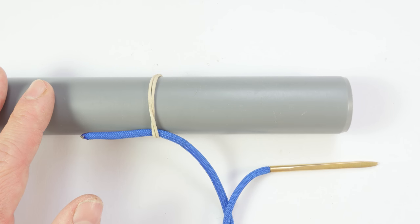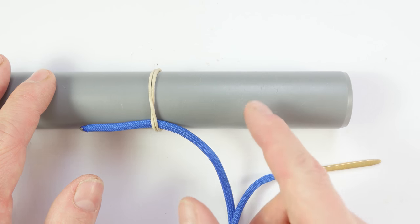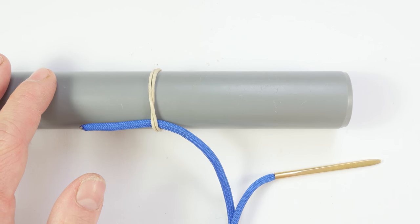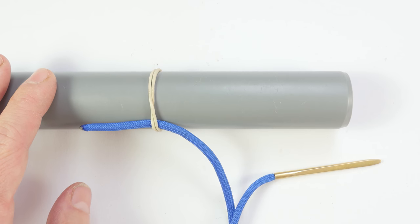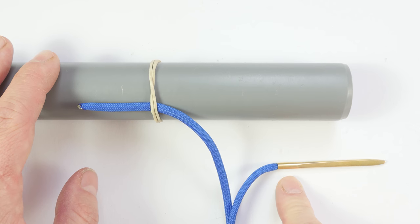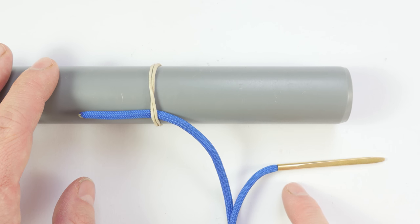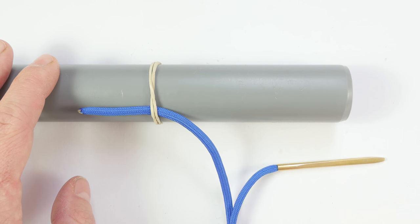A piece of paracord is going to be used to tie the knots. One end is going to be tucked under the rubber band while the working end will have a lacing needle attached. The lacing needle is not absolutely needed to tie these knots, but it is very useful. With this set, let's get to the demonstration.